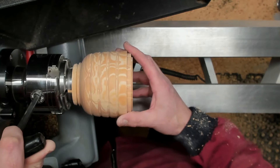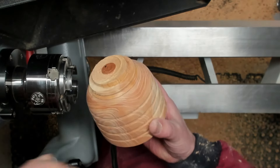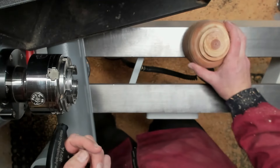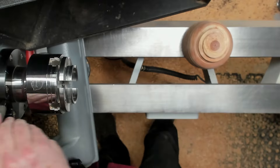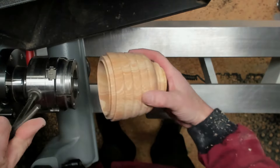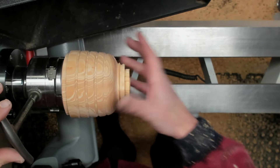Now sanding is finished so I'm just going to remove this from the bottom — I'm going to have to change chuck again. Just being careful this time not to crack it.